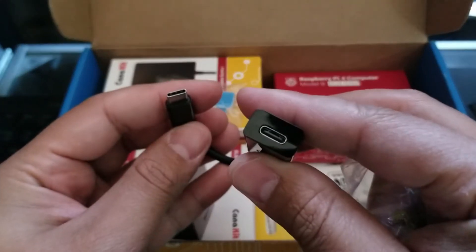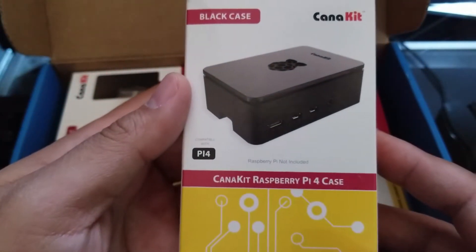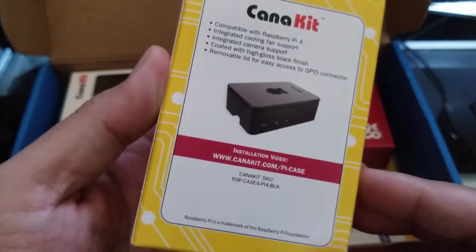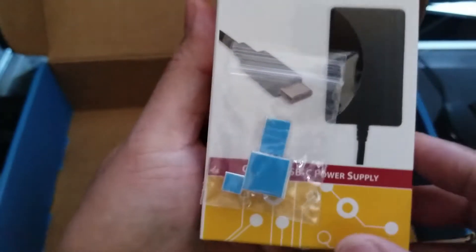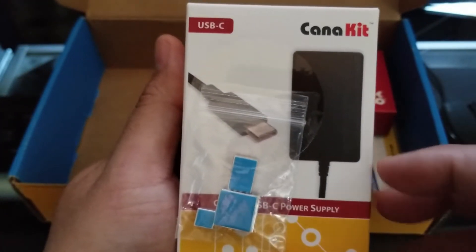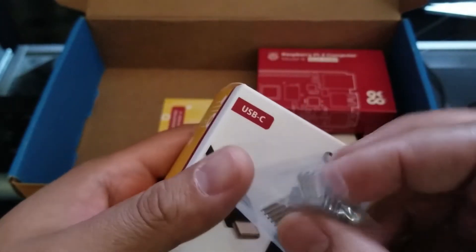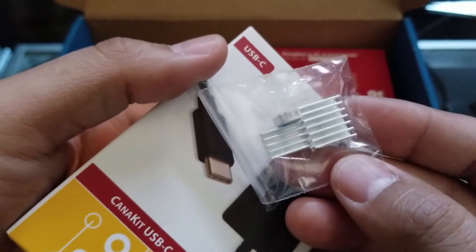There it is, and then you have a Type-C over here. We do have the Raspberry Pi 4 case, this is in black. So pretty cool. And we do have the power brick, which should be right here — a USB Type-C power supply. And then this was basically taped to it. So here's the heat sinks that you could go right ahead and install on the Raspberry Pi.